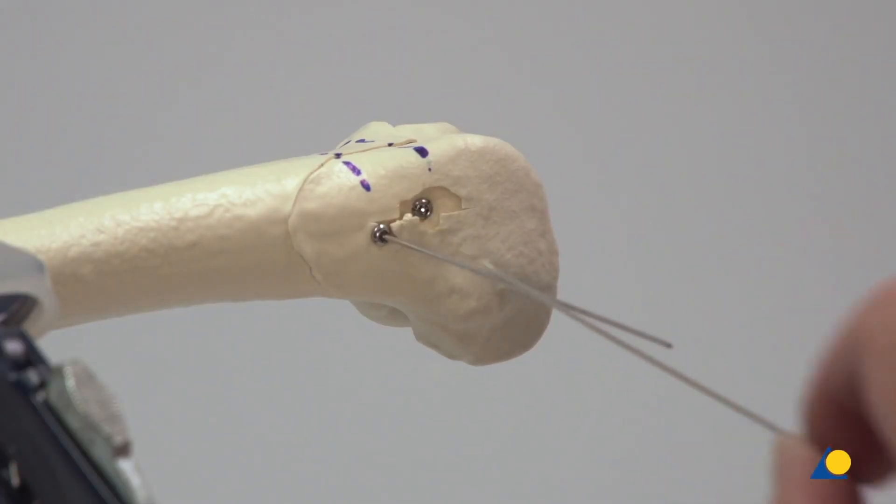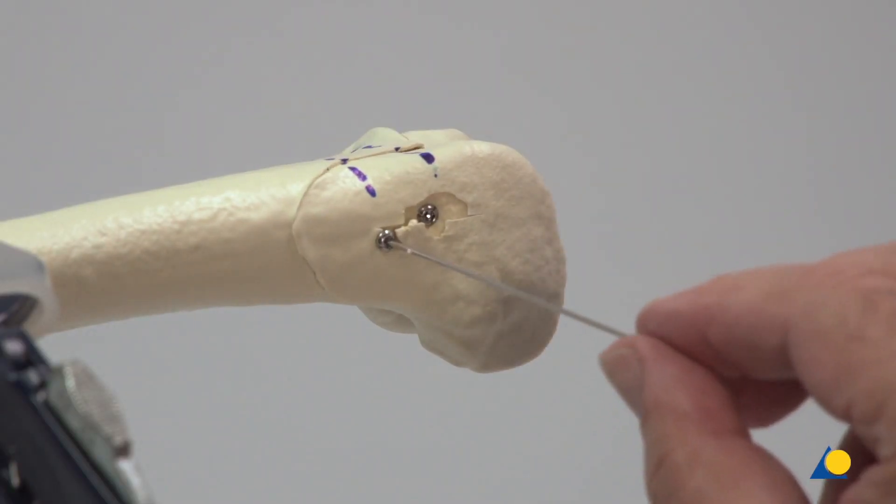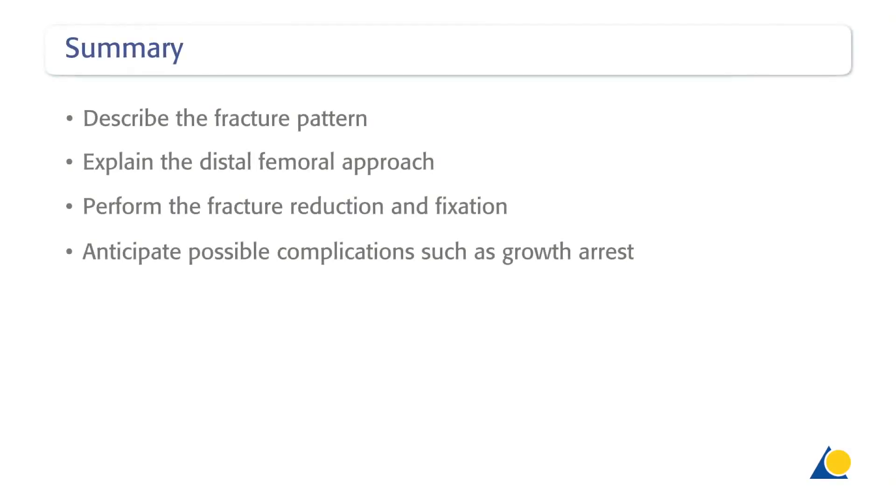The fracture fixation is achieved and the guide wires are removed. You should now be able to describe the fracture pattern, explain the distal femoral approach, perform the fracture reduction and fixation, and anticipate possible complications such as growth arrest.